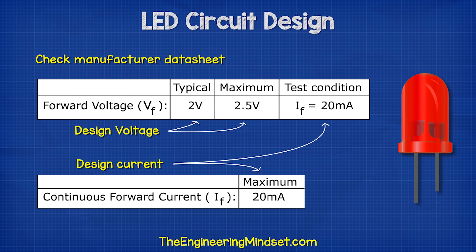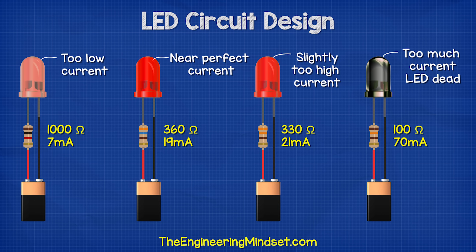Most standard LEDs are rated for a current of 20 milliamps or 0.02 amps. We want to try and stick to this value. If we go below this, the LED will be dim. If we go too far above this, the LED will be destroyed. We can go above 20 milliamps, but the lifespan of the LED will reduce the higher we go.